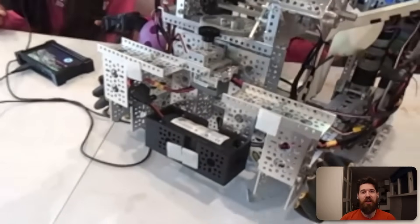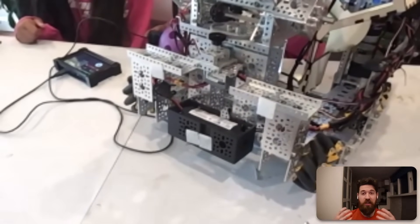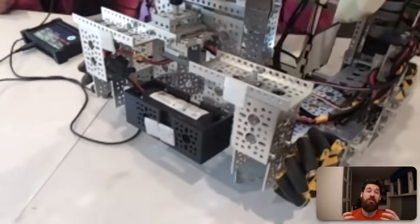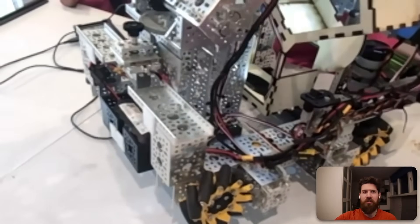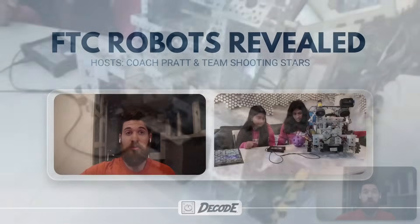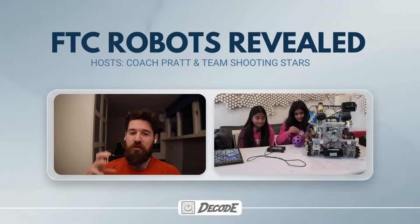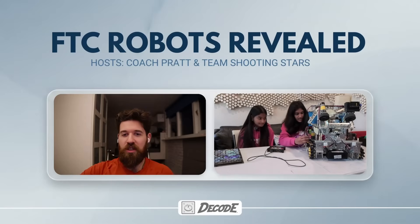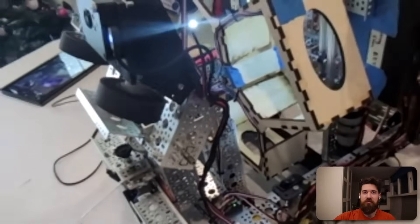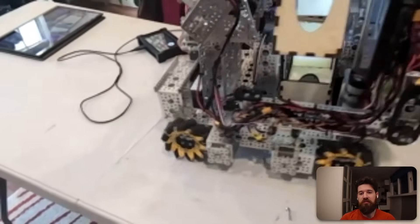That's a great little end game piece to fit a couple robots in, especially if your alliance partner can also park in a small section. There's certainly no need to lift anything up. Having those wheels to fine-tune is really creative. Now that it's powered up, can we see the spindexer rotating? Let me turn it around to show the intake side.